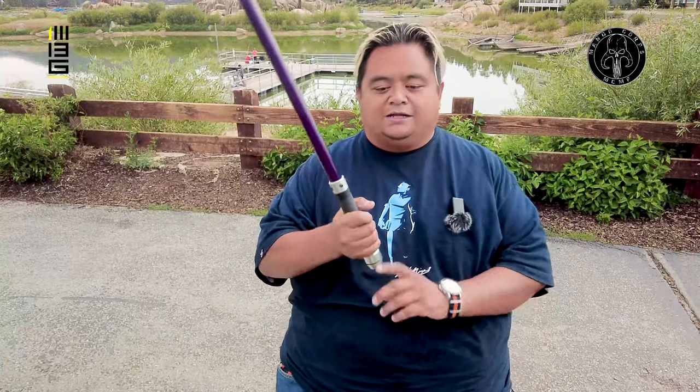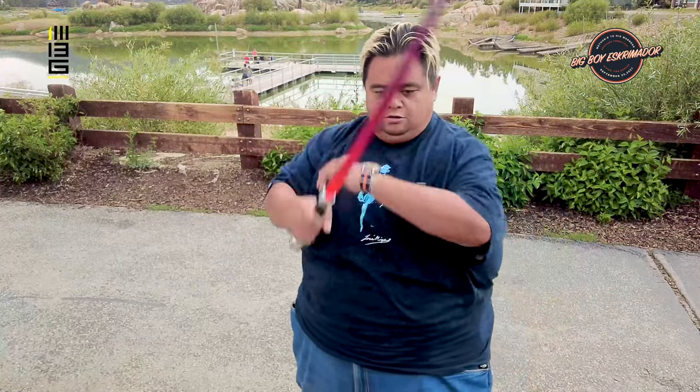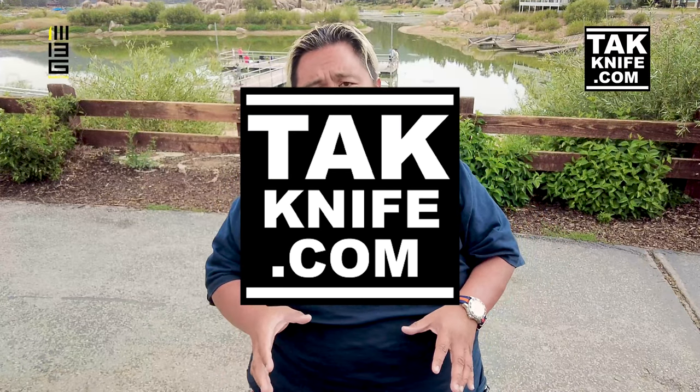Let me show you one — so here's the FMA version of the lightsaber; it's about the same length as a regular stick. These are really, really cool. And of course, we want to say a special thank you to our other sponsor Tack Knife — they make one of the best training swords and knives out there in the business, so visit them at tackknife.com.